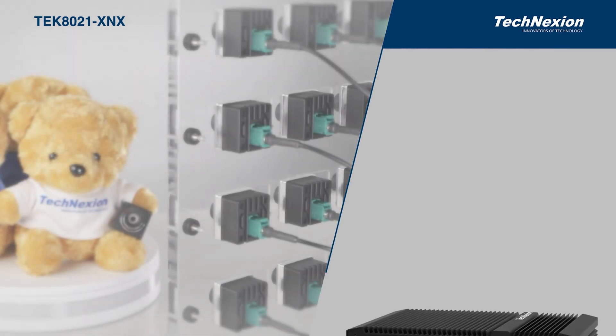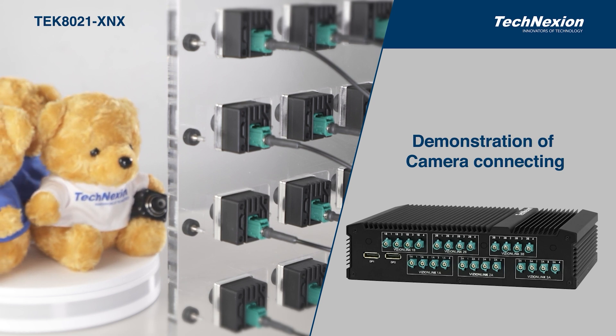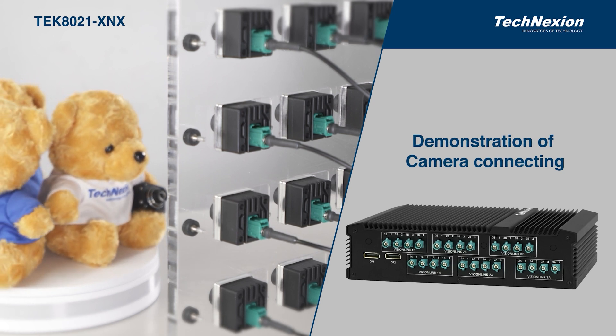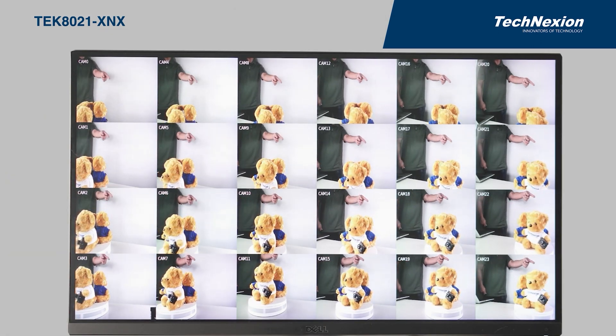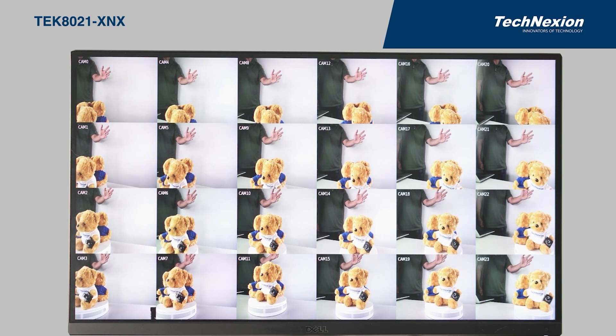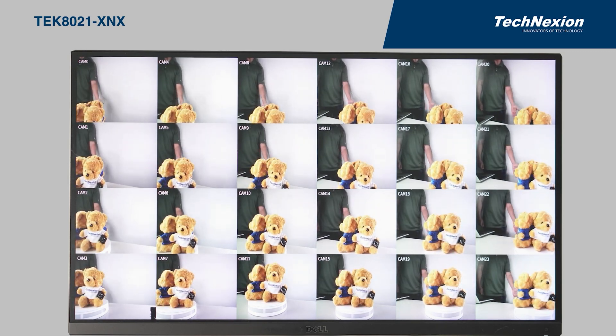But of course, we can connect up to 24 cameras to this system. So we want to show you the full capability of the TEX Series with the NVIDIA Xavier NX. Here we have set up 24 cameras, each connected to our TEX Series computer. You can see that the response is good, with each camera in sync and no delay between the channels.